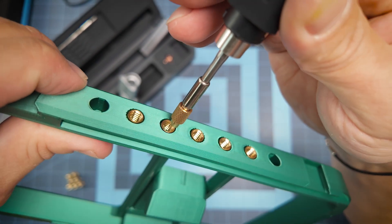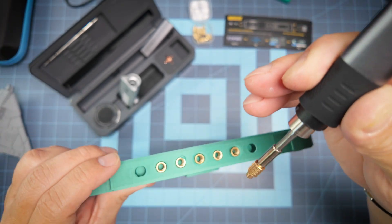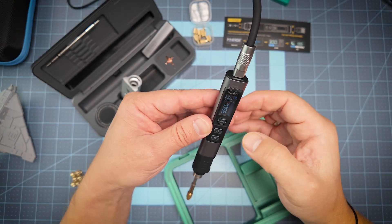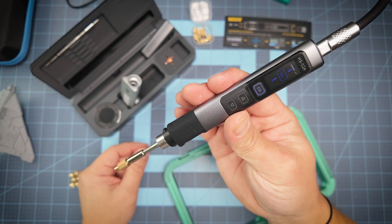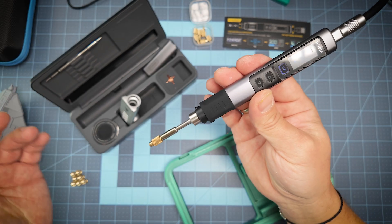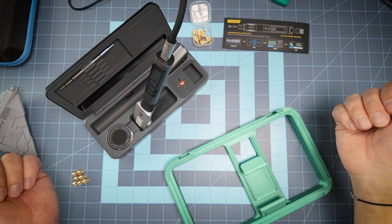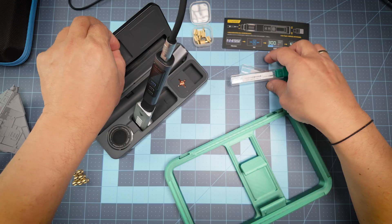Let me show you closer — you're just pressing the insert into the plastic where you need it, and that's all, as simple as that. Now, for example, I need to switch it off — just press OK and it goes on hold or sleep. While it's cooling down you can place it in the holder.